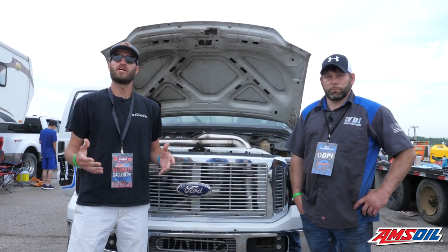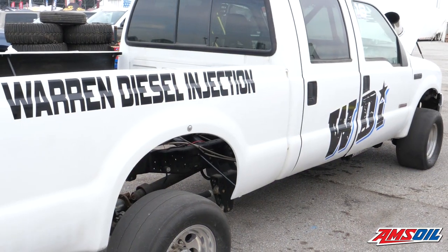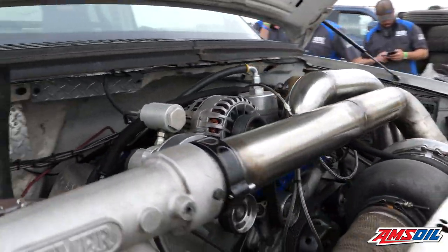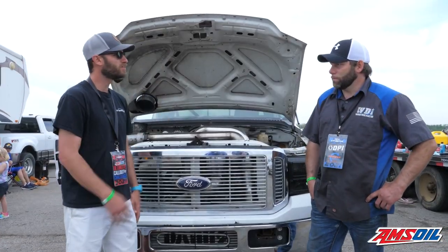Hey guys, I'm Greg Jones for Engine Builder. We're here at UCC 2021, day two. I'm with Jesse Warren of Warren Diesel Injection, and this is his UCC truck here behind us. We're going to get some details about the setup Jesse's running. Some people might not know much about it, but we're going to hear from the man himself. Jesse, can you tell us a little bit about the truck?